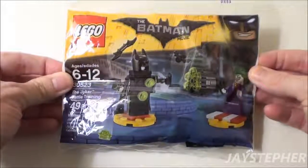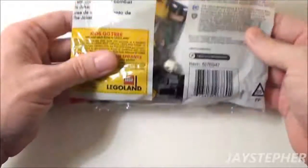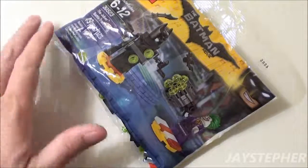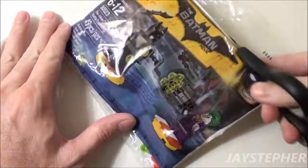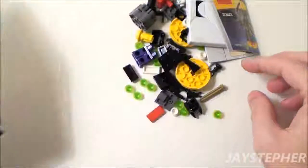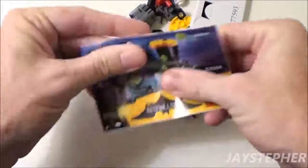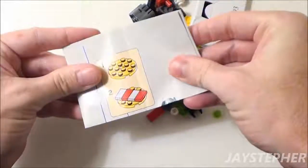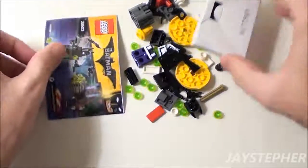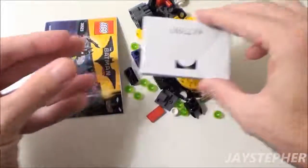This looks like an interesting set. It is from the Batman movie. Let's open up the colorful polybag. Nice selection of parts. We have a folded instruction manual, and it looks like we have a cape inside of a box.